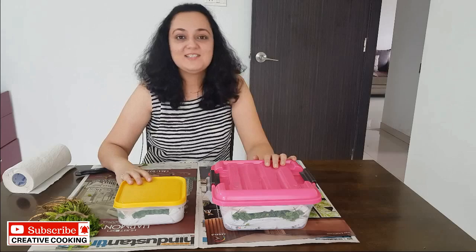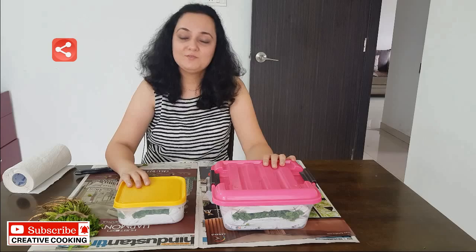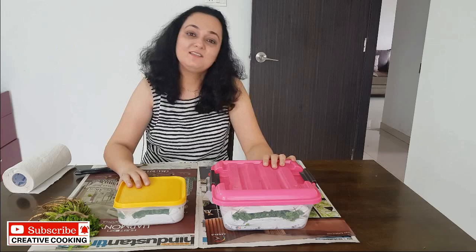I hope you enjoyed today's session at Creative Cooking. If you did, give it a like and subscribe to my channel so you get notified whenever I post a new recipe. Do try this way of storing coriander — it will last for at least one month. This is Dr. Karjal signing off. I will see you in another episode. Till then, take care and check out my other recipes.